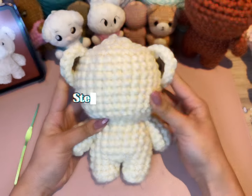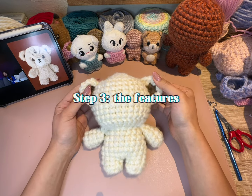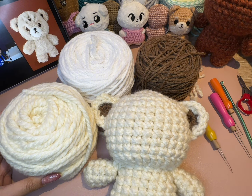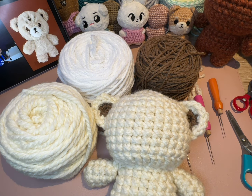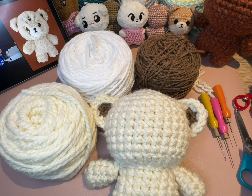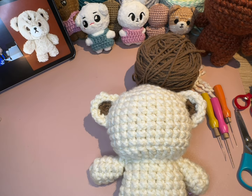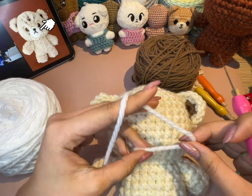Now with the ears done, let's move on to the last step: needle felting Cheetah Lee's features. First, let's prepare all the wool we'll need — some light yellow for the base, white for the muzzle, and dark brown for the eyes, nose, and mouth. When needle felting, I usually start with the largest feature. In this case, it's Cheetah Lee's snout.